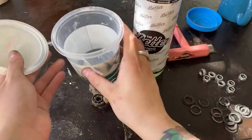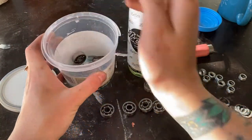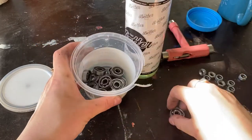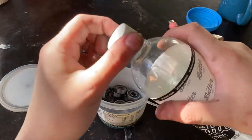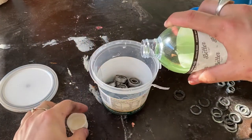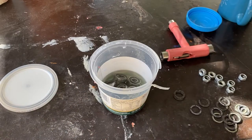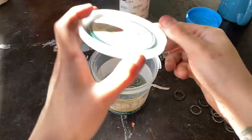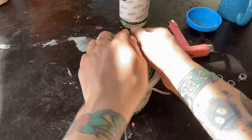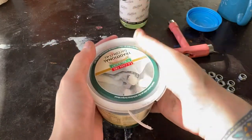This is where your container and your bearing wash comes into play. You've got all your bearings — pop them in your container. You just want to use enough acetone or bearing cleaner just to cover the bearings. Put the lid on. Generally I like to use containers that have screw-on lids so they don't leak, but this one will have to do. Make sure it's on properly.